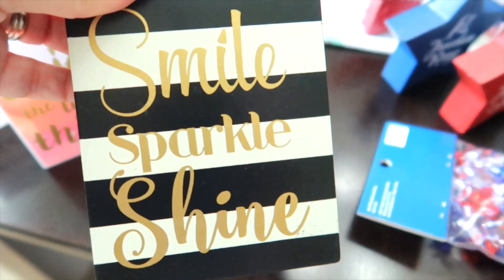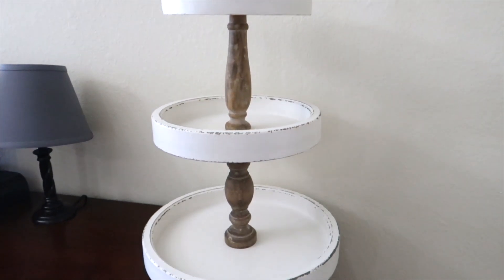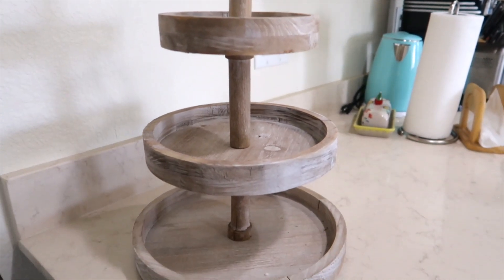I also got Smile, Sparkle, and Shine. I have two tiered trays that I thoroughly enjoy decorating every season. It's amazing how quickly 4th of July has come upon us. The one behind me is a larger tray with three tiers — I found it through Walmart online and will have the link below. The smaller tiered tray is my newest find from Hobby Lobby, also linked below. The smaller tray gives me a bit more of a challenge, so I'm going to do that one last and start with my bigger tray first.